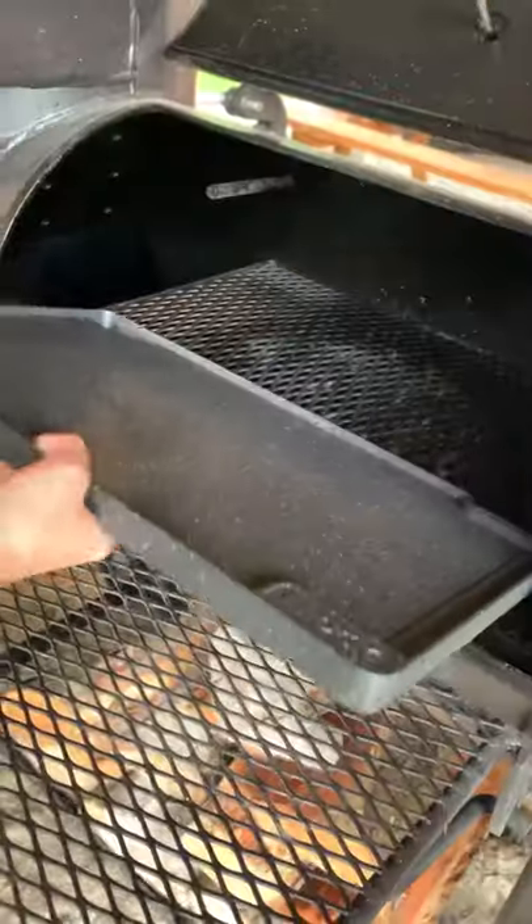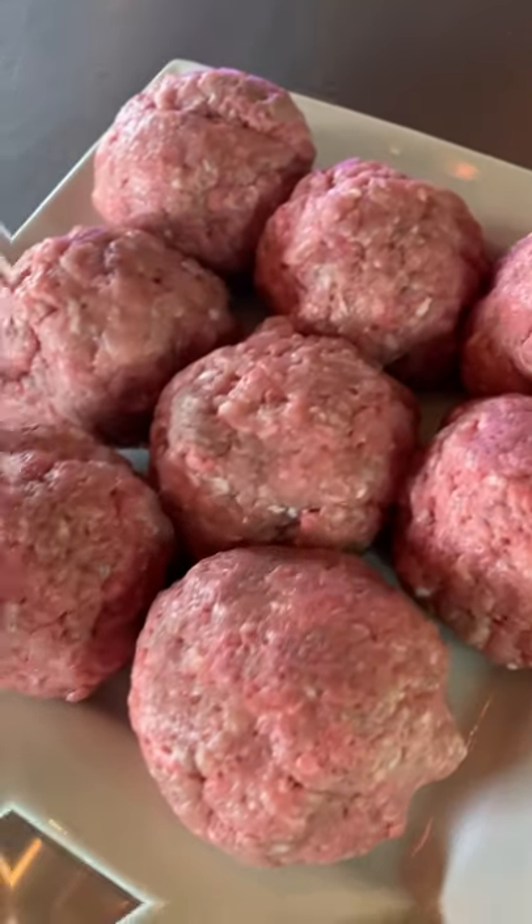It's National Burger Day and we're celebrating the only way we know how — with smash burgers on our MEK offset smoker.